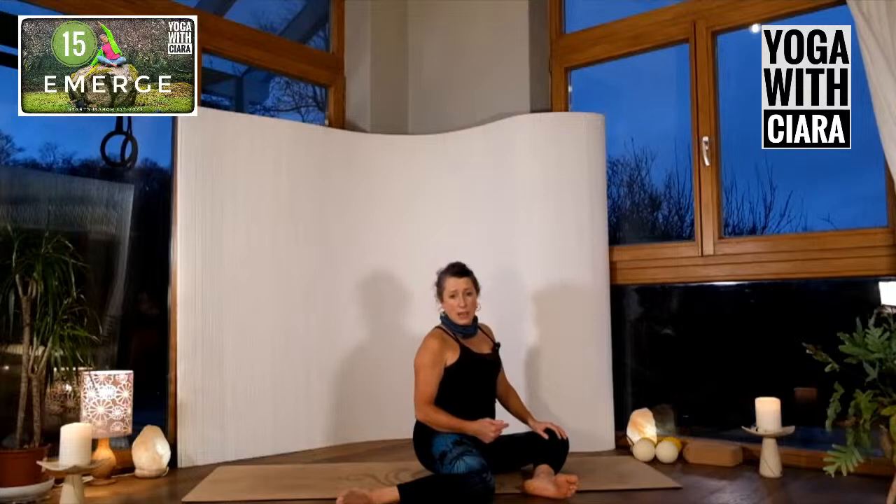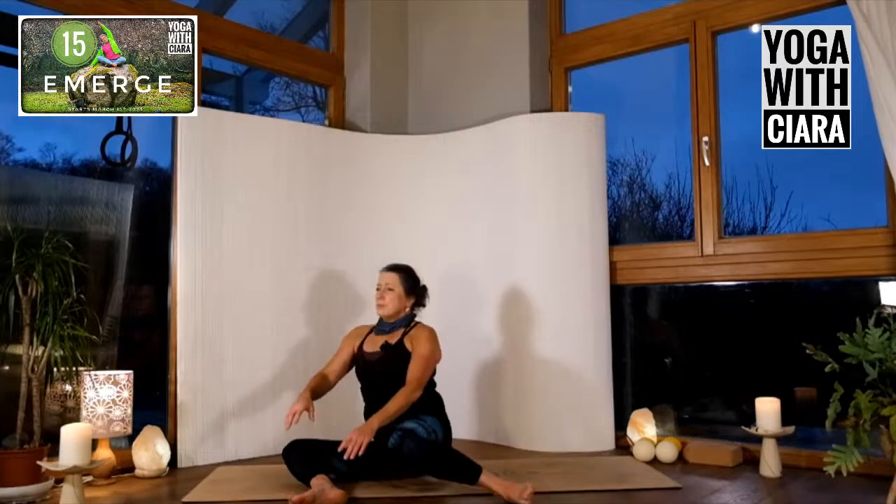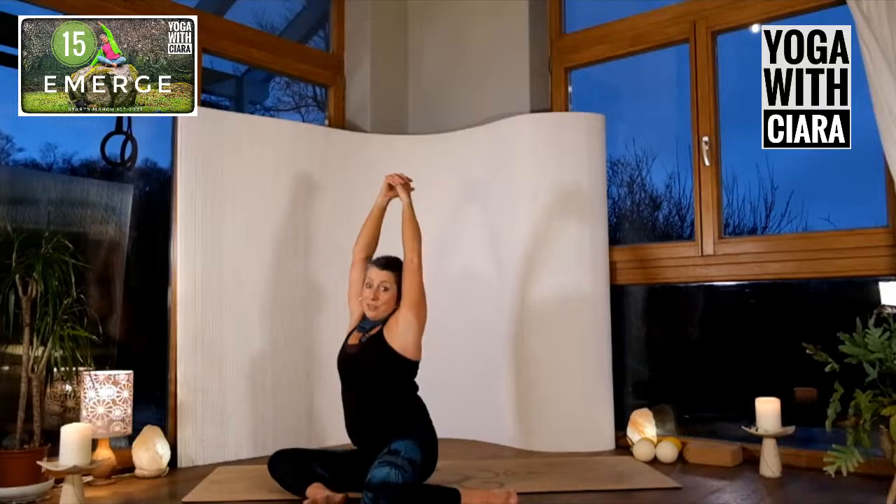Bend your knees, dropping both knees down towards the left. There's more weight into the left buttock, right thigh falling in, left thigh falling out. Travel from side to side. If your hands are on the floor behind you it's easier; hands off the floor is harder; interlocking fingers reaching up towards the ceiling is even harder. Find your way of doing this in wellness.